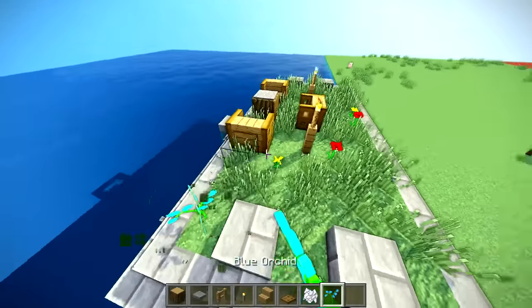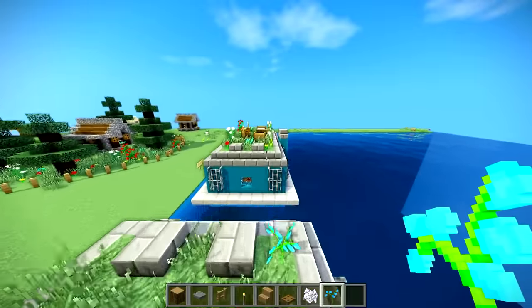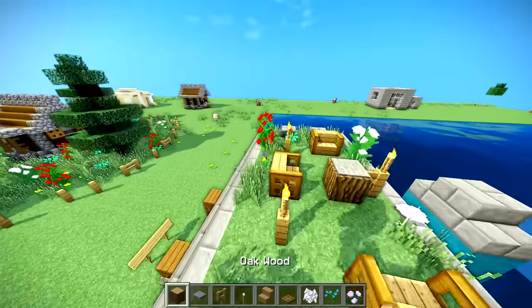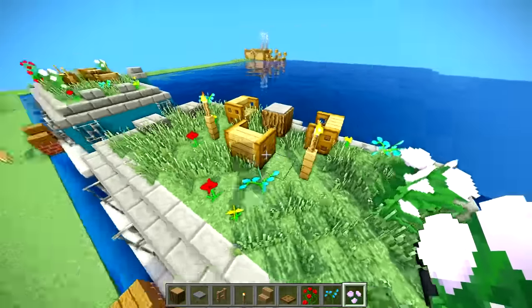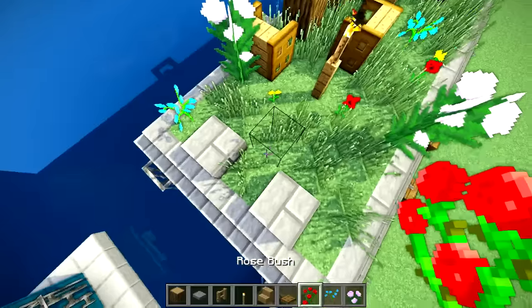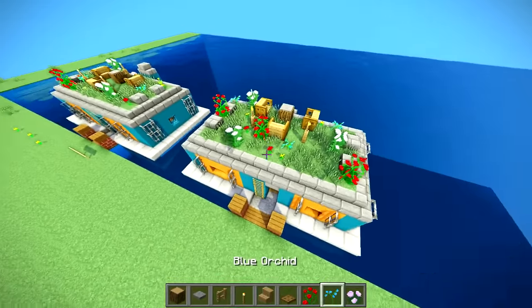Take some bone meal and do some random plants up here - some miscellaneous plants. You know what they grow in Amsterdam - if you're not old enough to understand that's okay. We're gonna take some blue orchids, one right there, one right there, and one right there. Then take some larger flowers like this, and the rose bush, and the peony. Now we have some plants up here - it looks really, really nice.